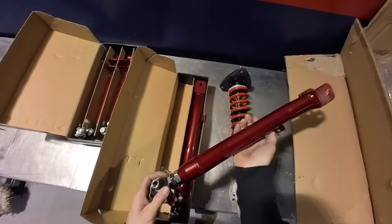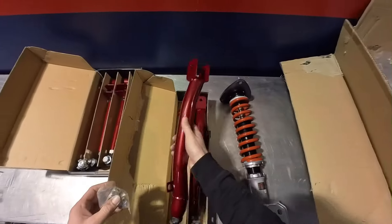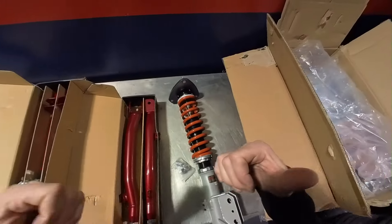If you would like to see the lower control arms and suspension go on the Forester, be sure to watch my next video. Thank you for watching and good luck with your project!